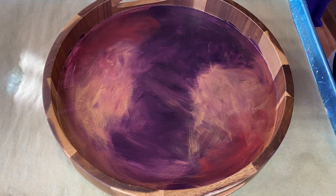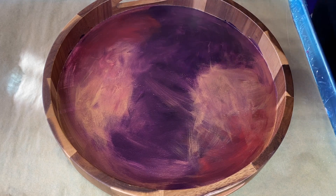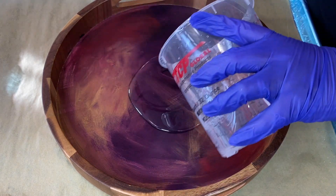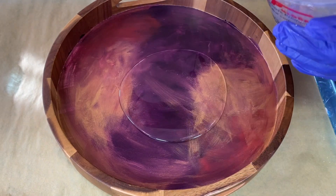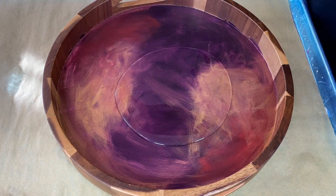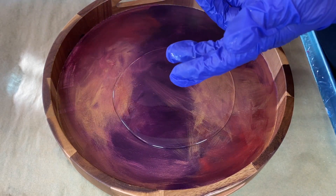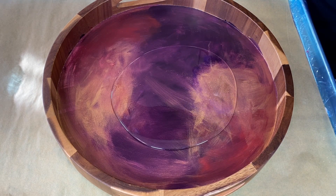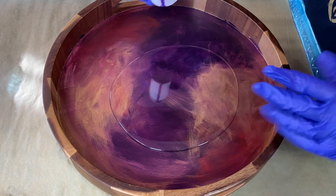Okay, experiment time! I was just doing a tray and had a thought, so I'm going to try it on this one. We're doing our second coats on top of the acrylic paint base, and I've been adding subtle accent colors on top — not covering the whole thing. I had a thought about putting the color in before I start tilting. I've got two different purples: a purple and what you'd call a wine or burgundy color.